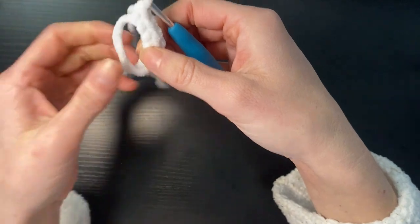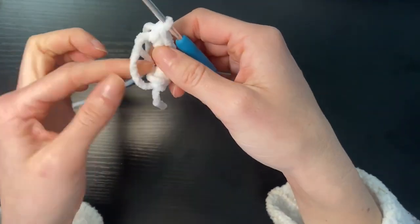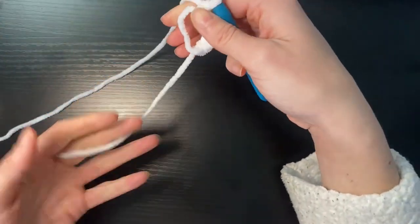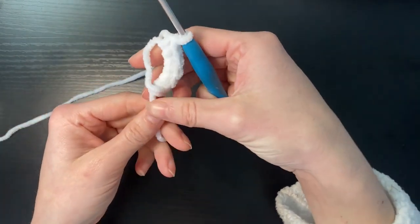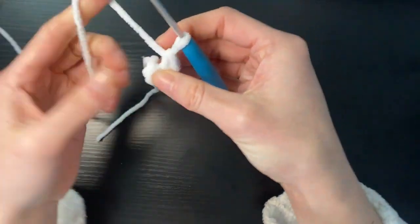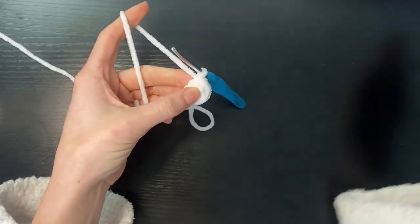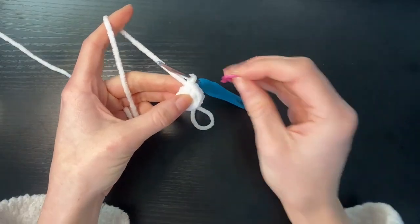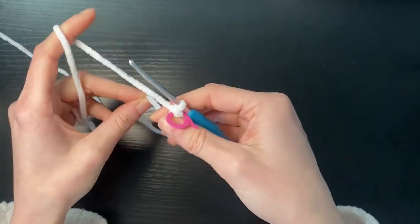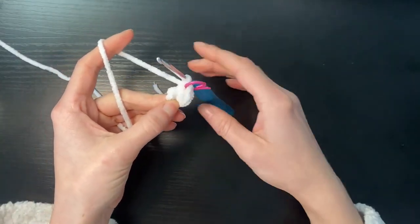So once you've done your six single crochets, we're then going to pull the loop closest to us and that's going to drag this tail out. We're then going to pull this tail and that's going to close our magic ring. So we've now got our magic ring and it's tightly closed. We're going to take our stitch marker and place it in the loops closest to the crochet hook so that we know in round two we're going to keep going until we get back to the start.